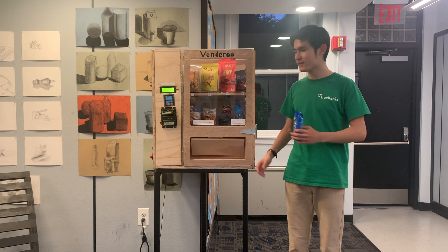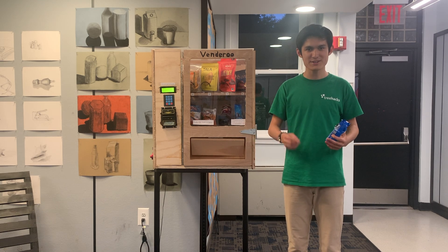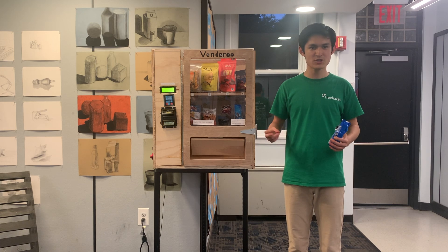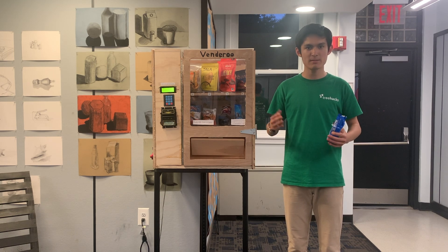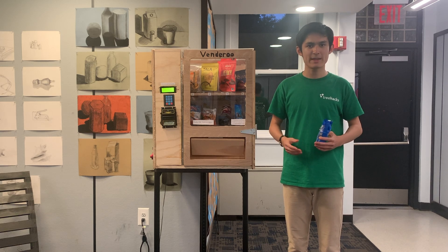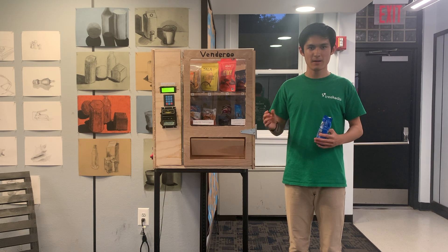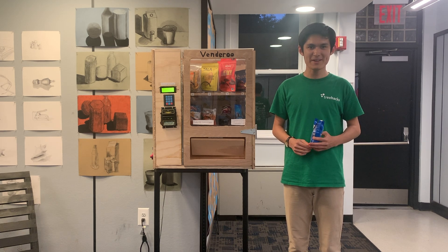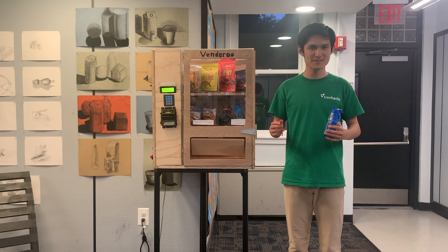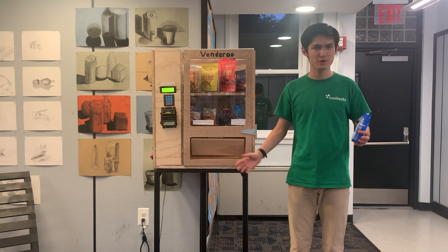I had a lot of fun making Vendaroo. It was basically everything I've ever wanted to do in one project: Mechanical Engineering, Electrical Engineering, Computer Science, Product Design, Part Sourcing, and Entrepreneurship. It really confirmed to me that I wanted to be a Mechanical Engineer, which was very helpful to learn. Also, it's just cool knowing that while I'm sitting in class, some students are using my machine, and that it can operate just fine without me being there for a week.